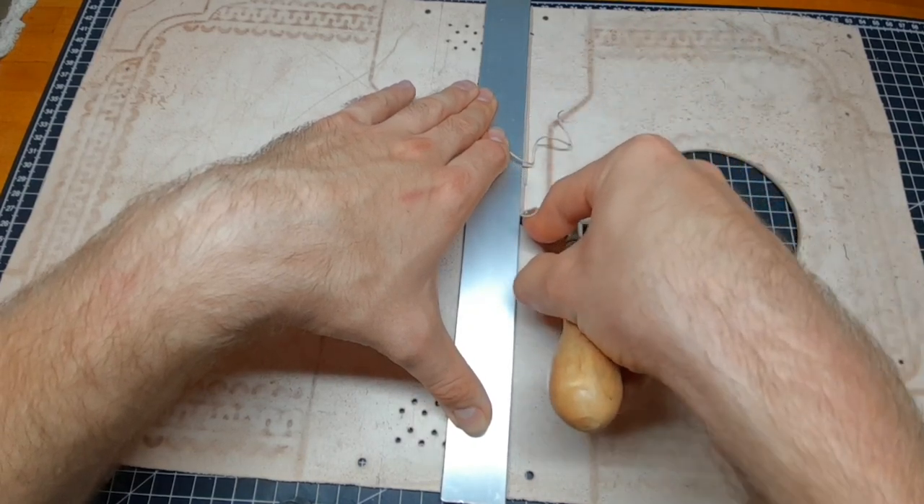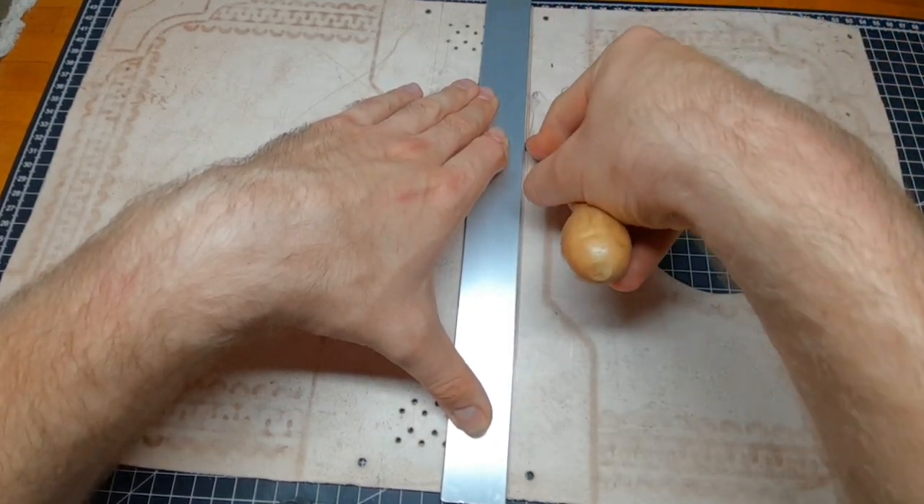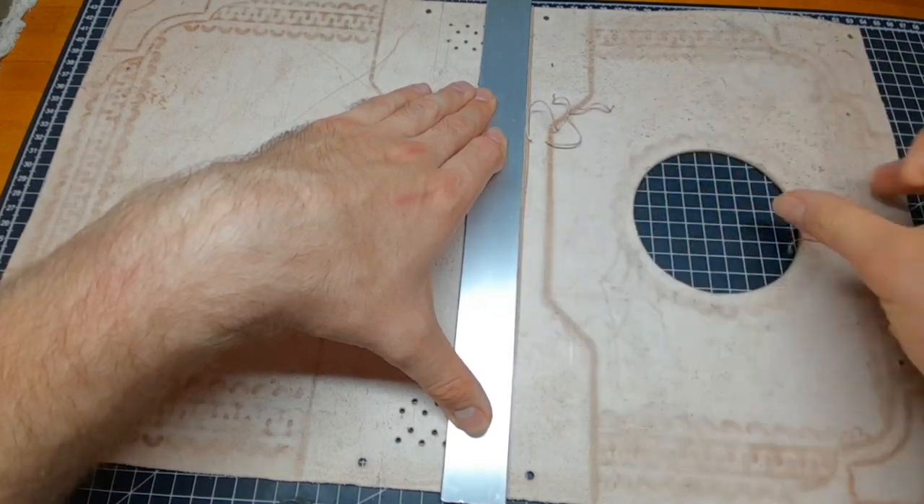On this line on the flesh side I cut a groove on both sides. This is where the front and back will be bent.